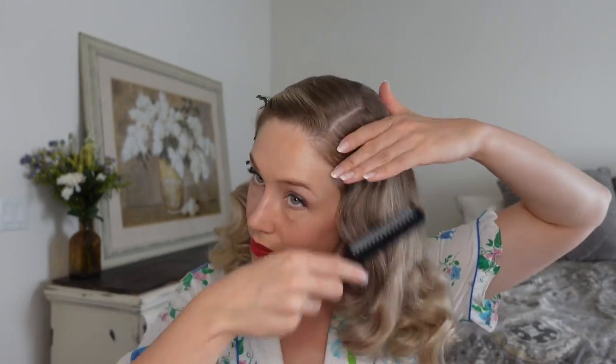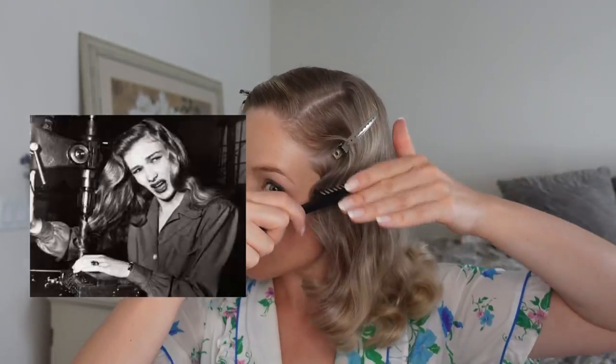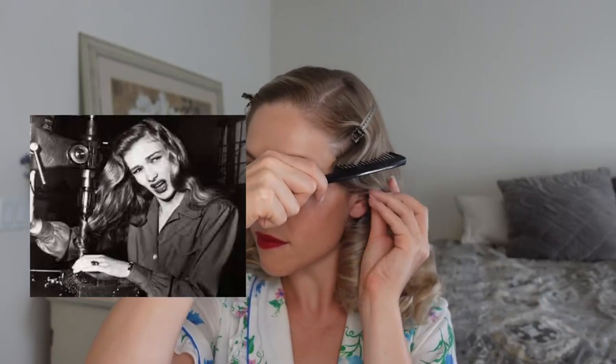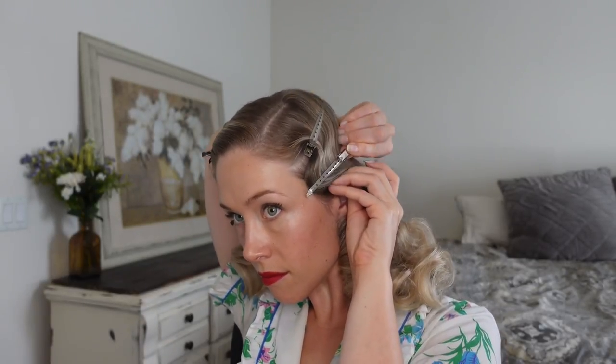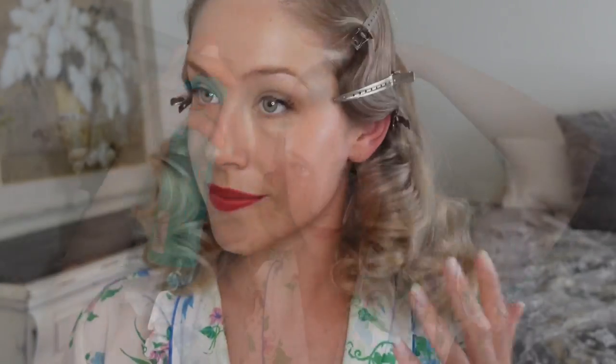You could leave the style as is if you like it on the curlier side, but I decided to brush it out to make it as long as possible. I'm also resetting those waves with the duckbill clips. Another fact about Veronica Lake is that during World War II she was asked to take publicity photos of her hair caught in wartime machinery, to encourage women to wear styles that were less hazardous in the workplace. To set the style I'm applying some hairspray and a little bit of heat.